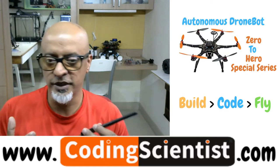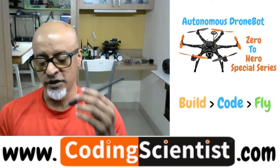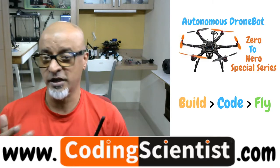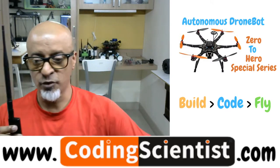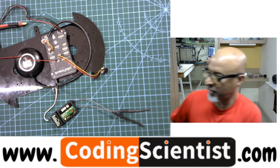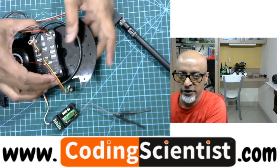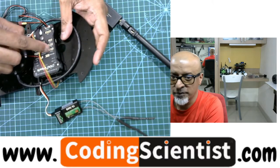There are some basic settings and configuration for your mission control, and this will communicate directly between your ground control station and your drone bot. This particular part hooks up to your Pixhawk — I'm going to show you right now where it gets connected so that you'll have absolute clarity.